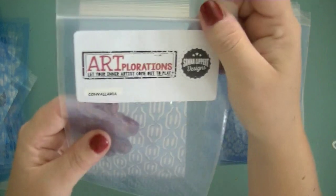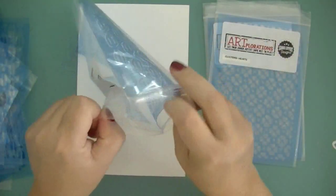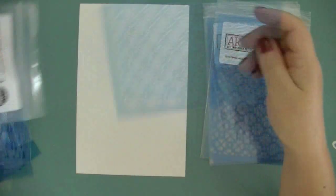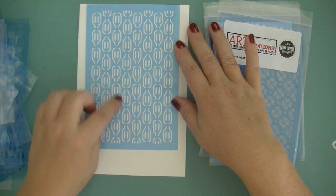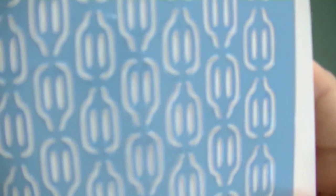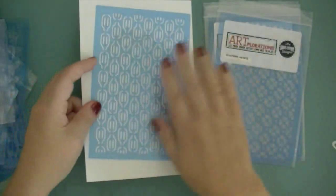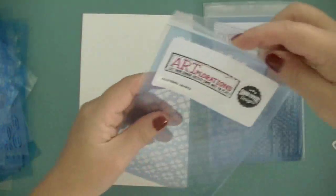The next one is called Convalaria, which is a Latin name again — I couldn't figure out how to call this in English, so I picked the Latin name instead. It's a seed pattern and it looks really cool. Can't wait to test this out and play a little.